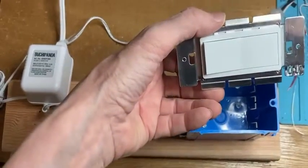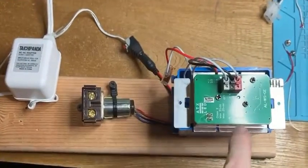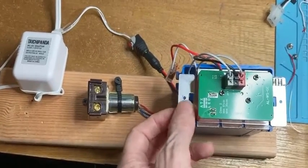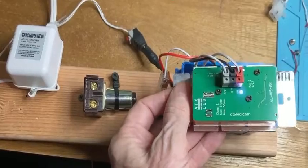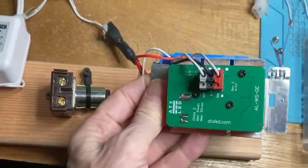You can see from the front of the switch it looks like a regular decora style switch. The back however has three connectors for common, on, and off, and with this we can turn the RR7 relay on and off from the switch.